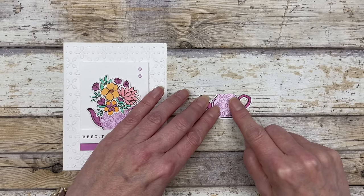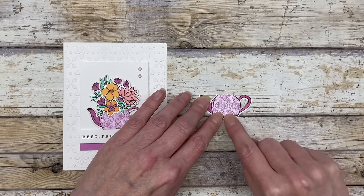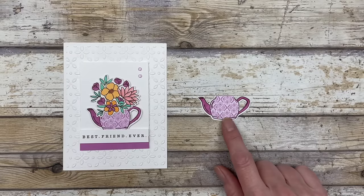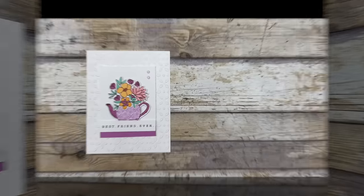Just add some glue to the back and then line it up with the image that you stamped on the white cardstock. By cutting directly on the lines, it enables you to have a nice little outline for your pattern paper. That's really all there is to it for paper piecing. So let's put together the card.